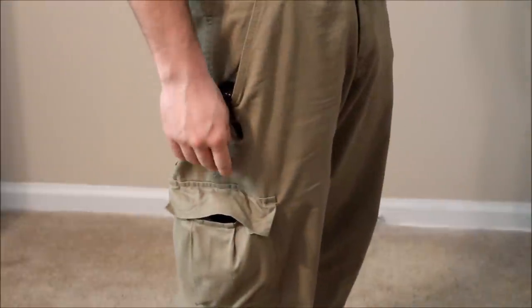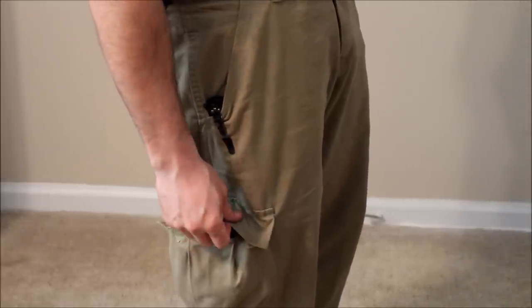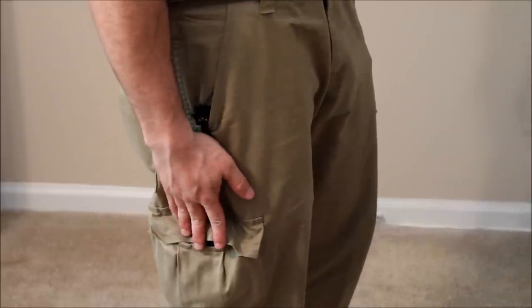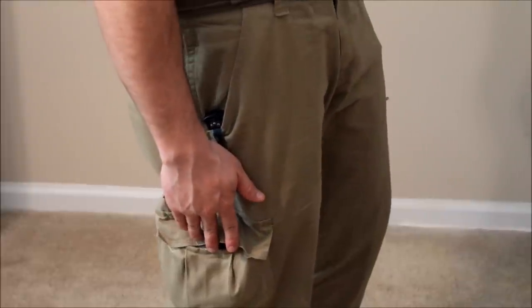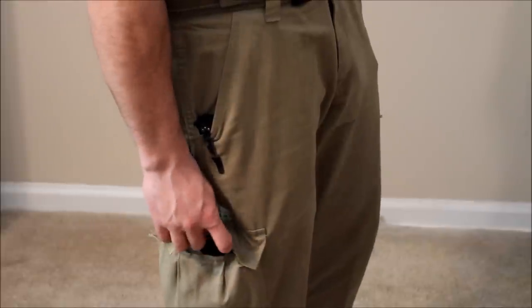What we're gonna do now is talk about some of that optional equipment — that medical equipment especially — that I mentioned in the first video. I carry cargo pants and cargo shorts in the summertime. I know a lot of you don't do that because of work or whatever, some of you rocking jeans and dress slacks. There are ankle medical kits as well that will fit all of the items I'm about to show you.